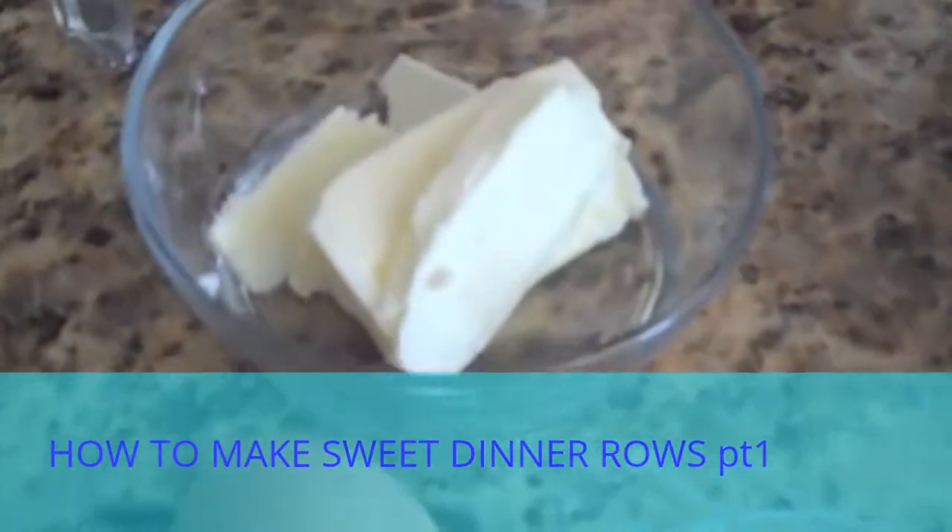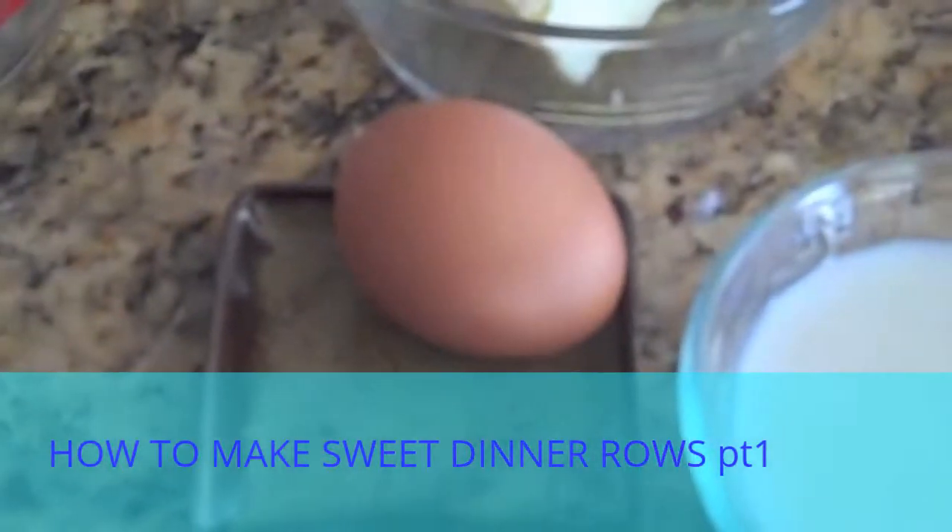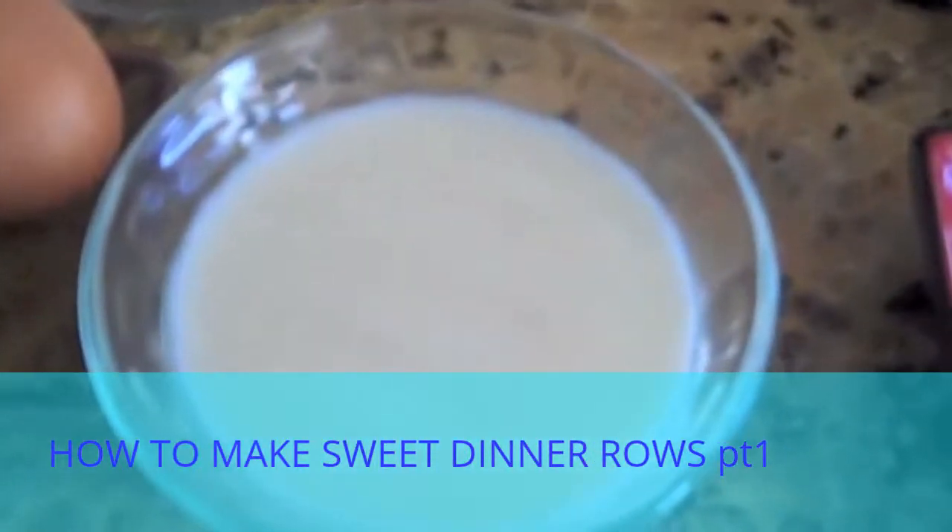Moving on to our wet ingredients, you'll need a fourth of a cup of butter, one egg, and half a cup of milk.